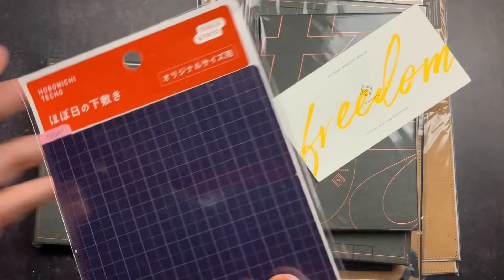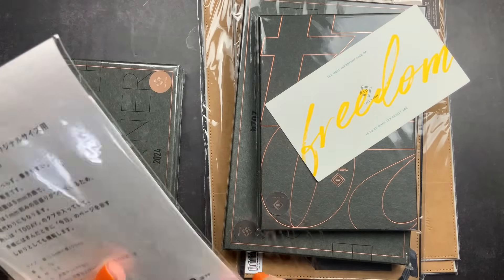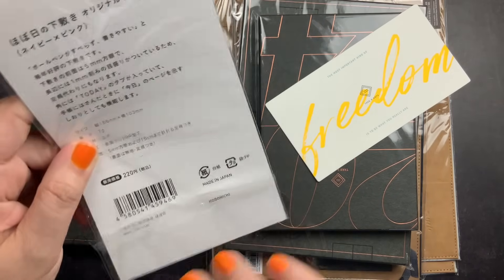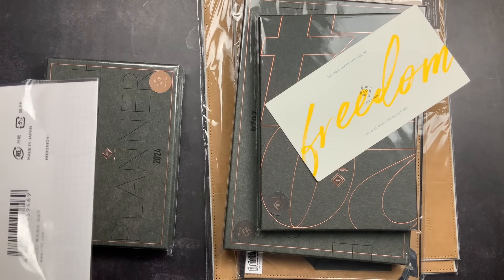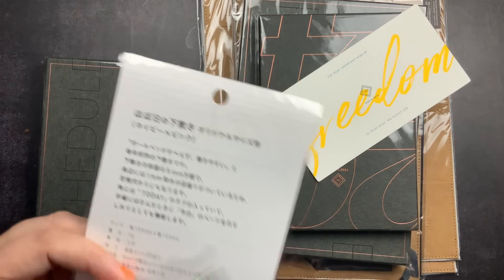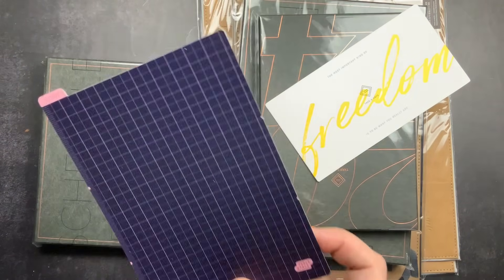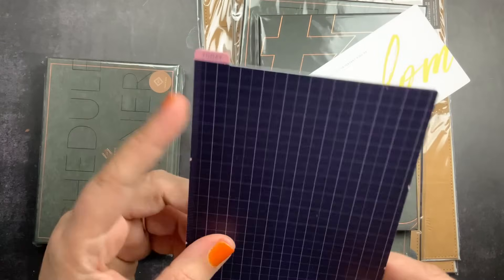When I was ordering I added a pencil board in A6 size from Hobonichi. I don't have a lot of A6 pencil boards and I wanted to have one in my A6 Wonderland 222 that I use for social media. I ordered an A6 pencil board — I didn't want anything with a lot of decor or pictures on it. I just wanted the basic simple pencil board, and I liked the sort of purpley navy color and the pink of this one.